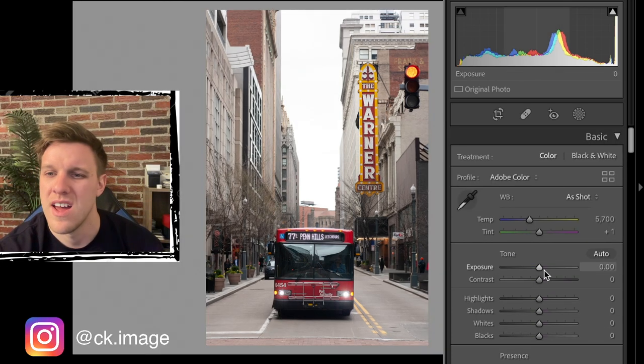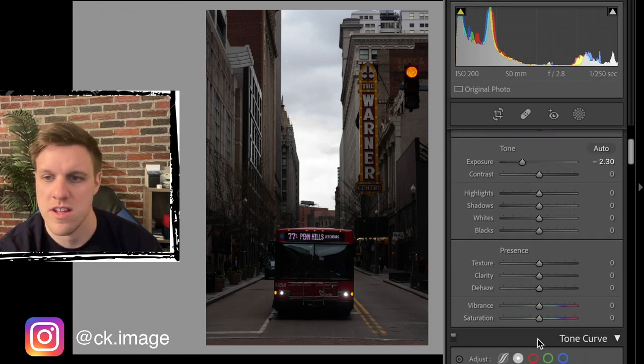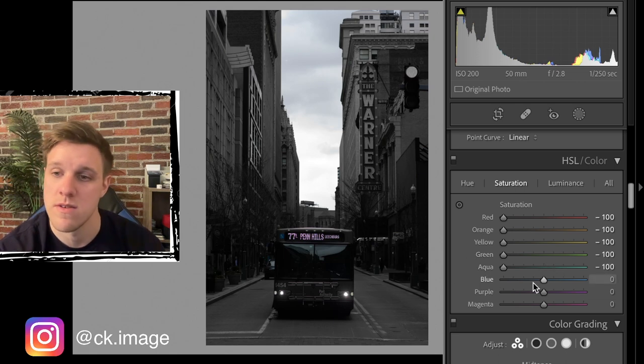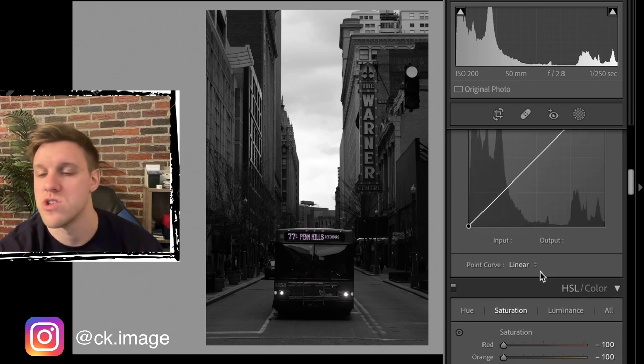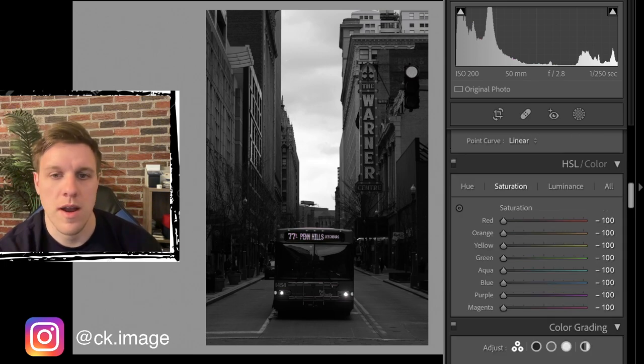For this technique, we're going to drop the exposure right off the bat - down to around minus 2.3 for this one. Then we're going to take the saturation out of all the colors using the color sliders. We don't want to use the main saturation slider and put it to zero, because we're eventually going to want to bring individual colors back. So now we're at a fully black and white photo.